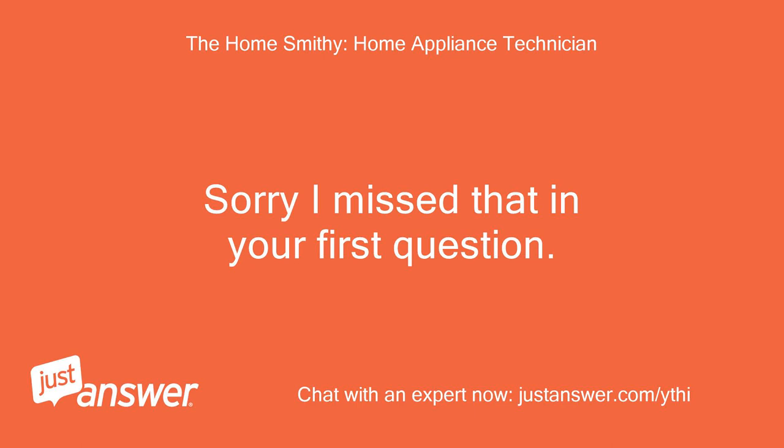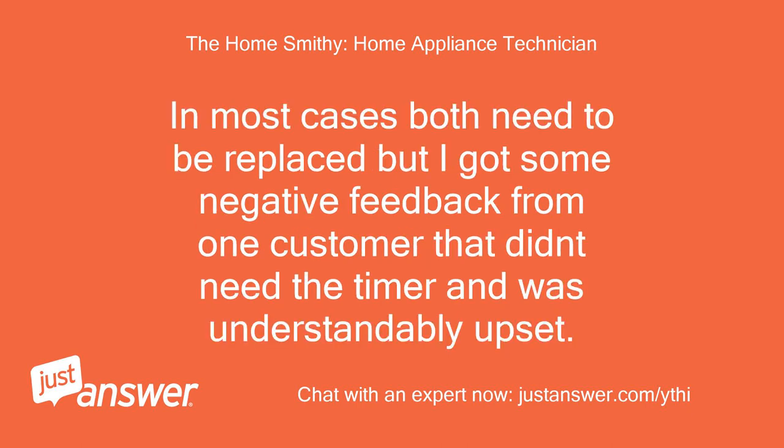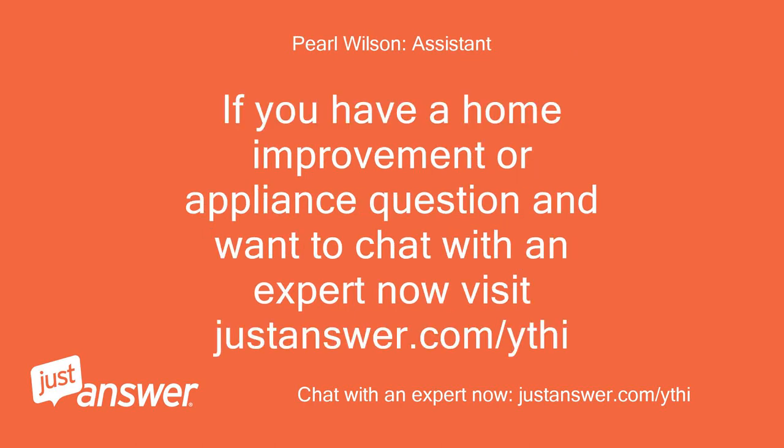Sorry I missed that in your first question. Yes, the timer would be good to get along with the switch. In most cases both need to be replaced, but I got some negative feedback from one customer who didn't need the timer and was understandably upset. So now I prefer to tell customers to replace them one at a time. If you have a home improvement or appliance question and want to chat with an expert now, visit justanswer.com.